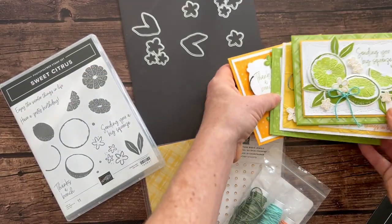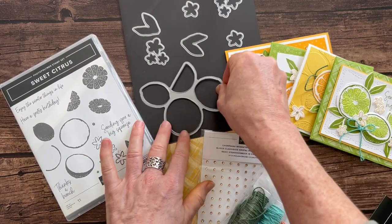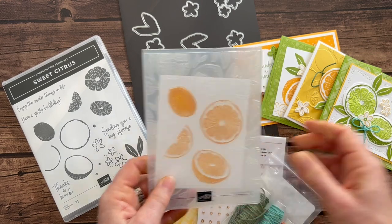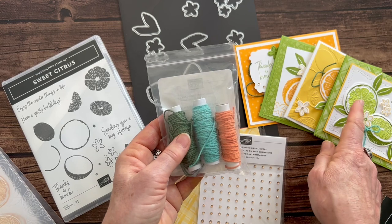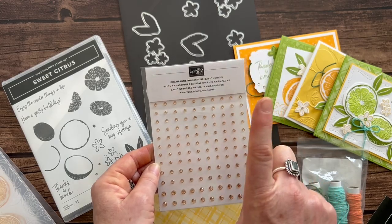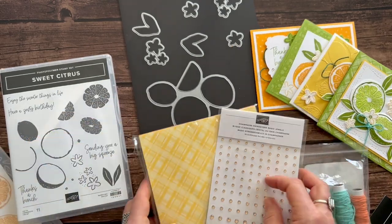Those are the four cards you make in this class — again, you make two of each. Option number one is going to include the full bundle: the stamps, the dies, the embossing folder, and also a full package of the three twine combo pack used on the cards, a full package of the champagne rhinestones — you actually get those rhinestones for free in option number one — and a full package of the Brights Designer Series paper.